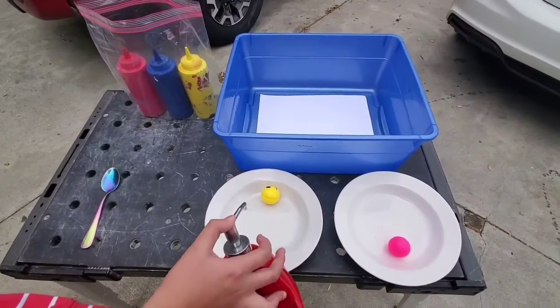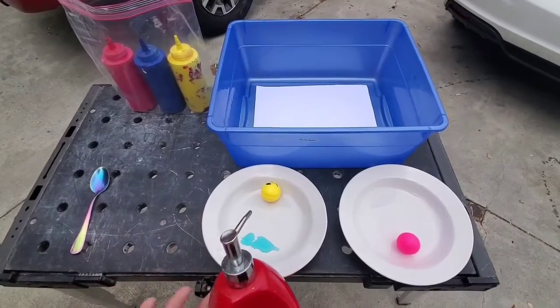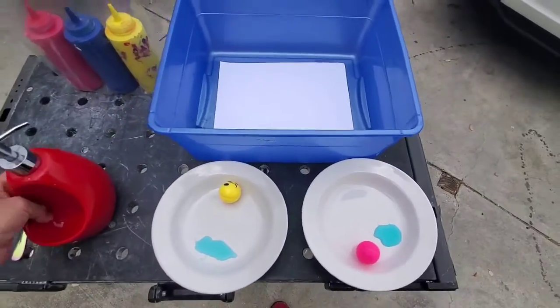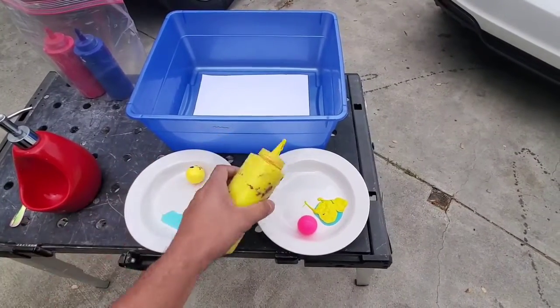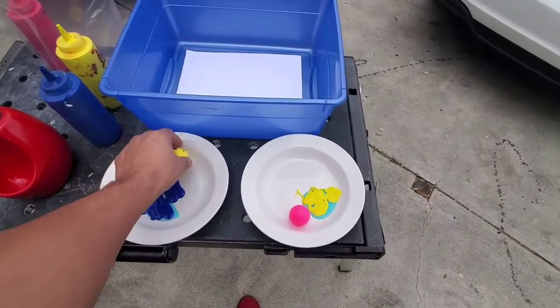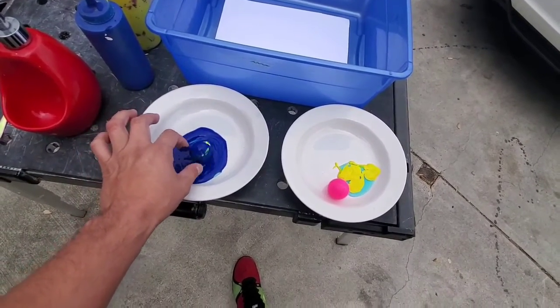Go ahead and add a little bit of dish soap in one plate — more, more, that's good. Add some dish soap here too. Now we're going to add some paint. I'm going to pick yellow for this one — add some yellow in there. The dish soap helps later with getting the paint off your clothes, so that's why we add it.